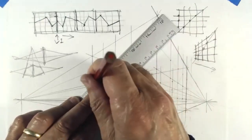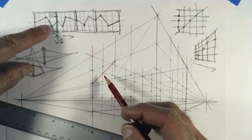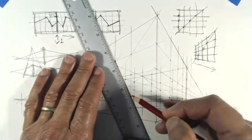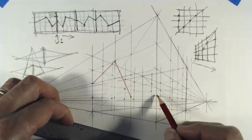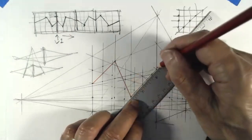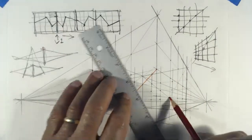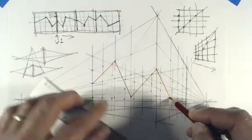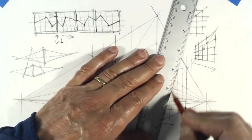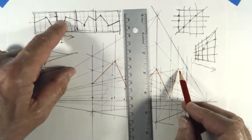I'll use the battleship kind of technique. I go one across and two down, one across and two down — it's there. One across and one up, right there. Then I keep going: one across and one down, one across and one down. One across and one down, two across and one down, two across and one down, two across and one down — right there.